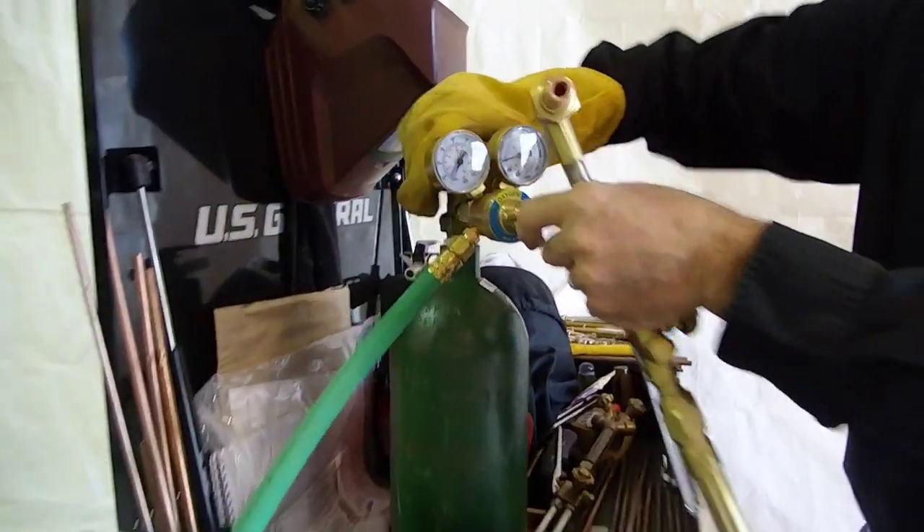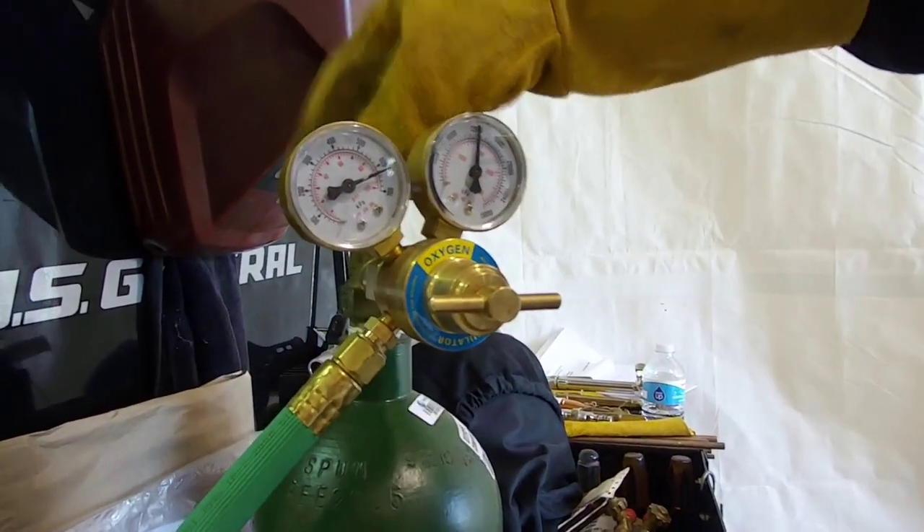Turn your oxygen back on and set your gauge up around 80 pounds.